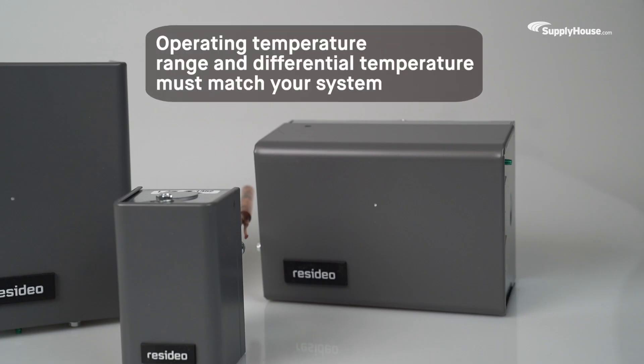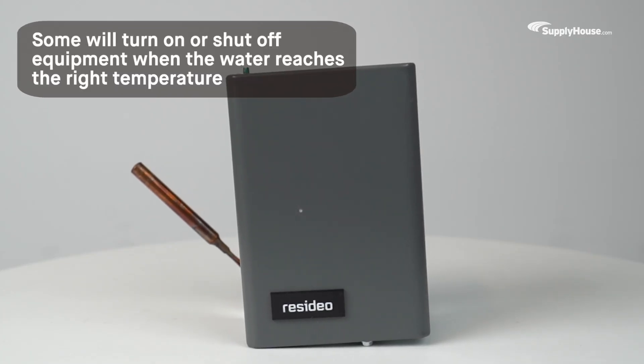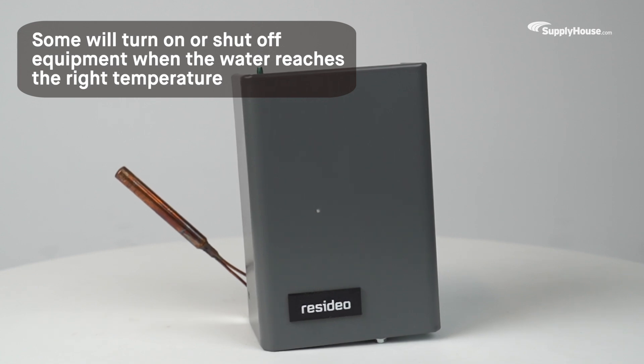When choosing an Aquastat, check that the operating temperature range and differential temperature matches that of your system. Some Aquastats will turn on or shut off equipment when the water in the system reaches the right temperature.